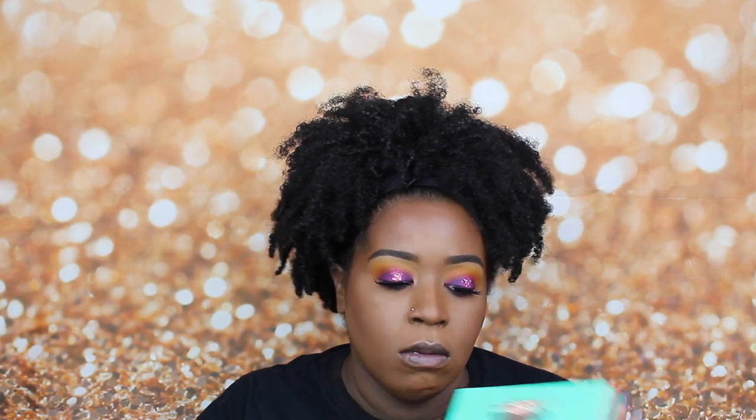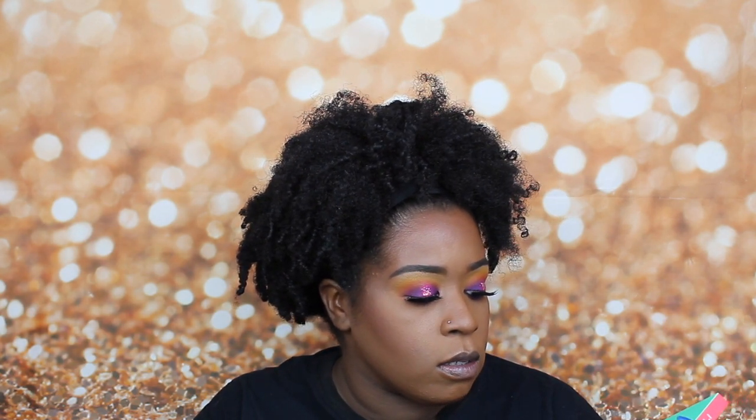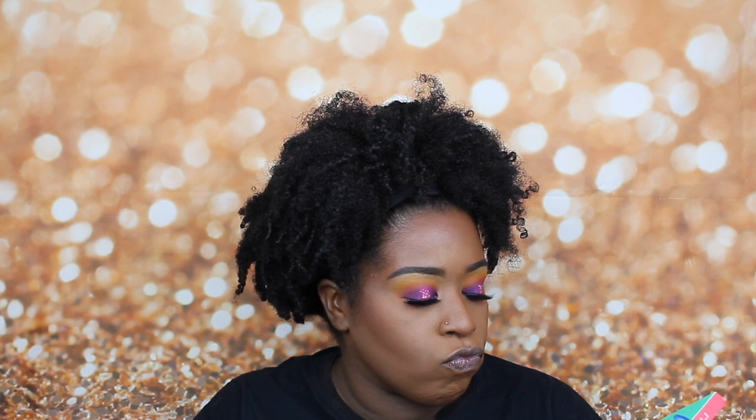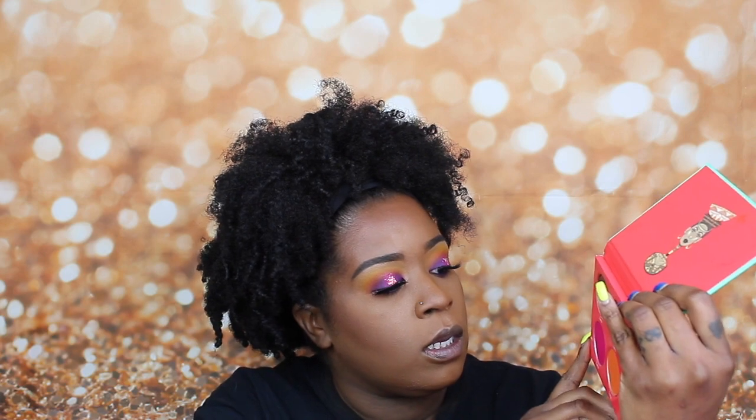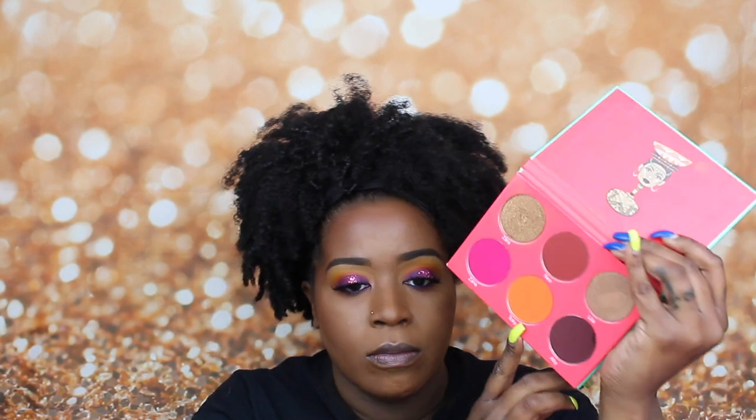Now we're going to hop into blush. I think I'm going to do the Saharan palette — I've pretty much been using all Juvia's Place products. I'm going to go in with the shade Toby, just that one shade.